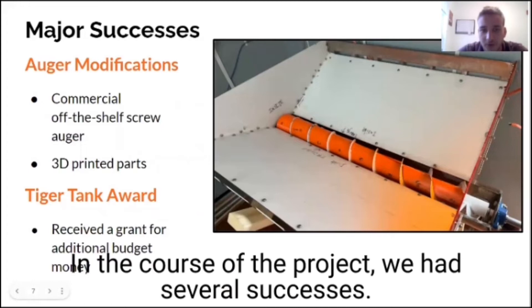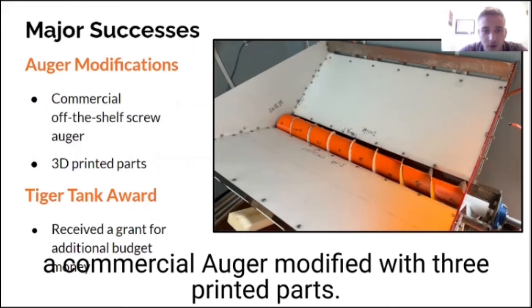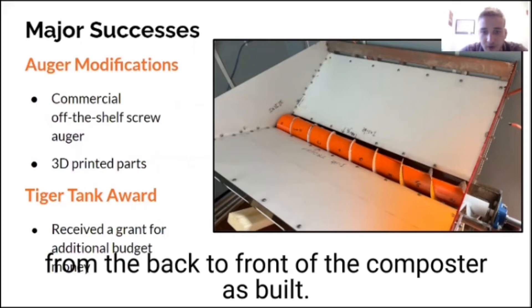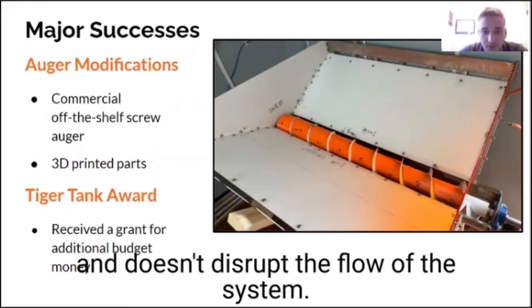In the course of the project, we had several successes. We designed a composting byproduct removal system using a commercial auger modified with 3D printed parts. A normal screw auger would have had problems with uneven pulling, which is essential for the system to work properly. The 3D printed inserts allowed the auger to pull evenly from the back to front of the composter. As built, the removal of the byproduct is safe, simple, and doesn't disrupt the flow of the system.